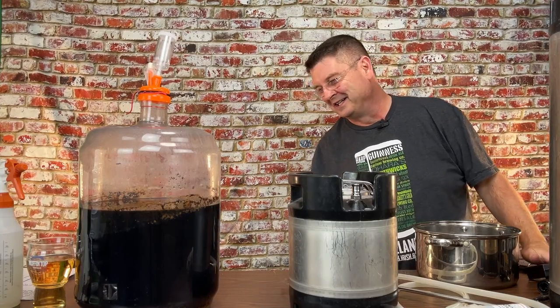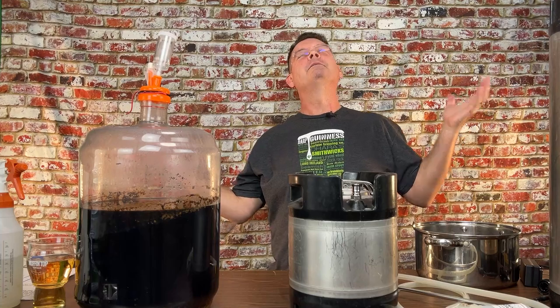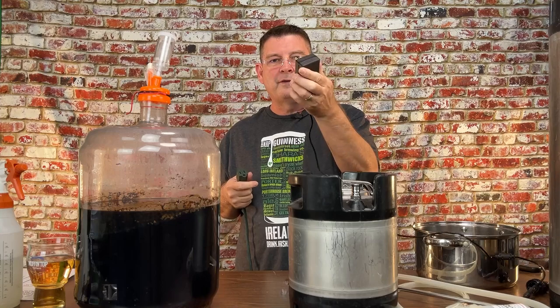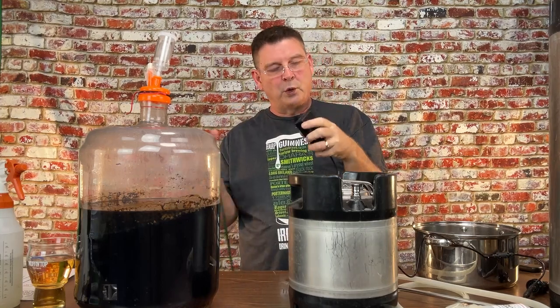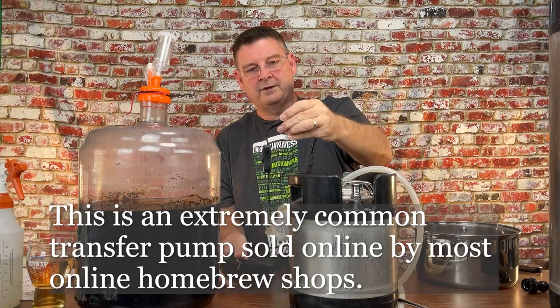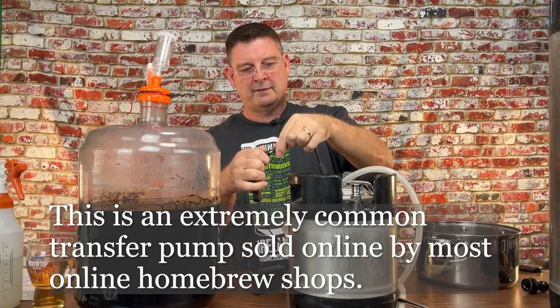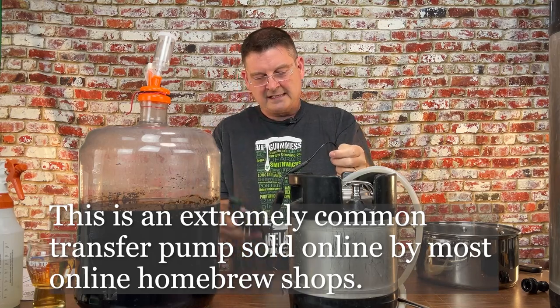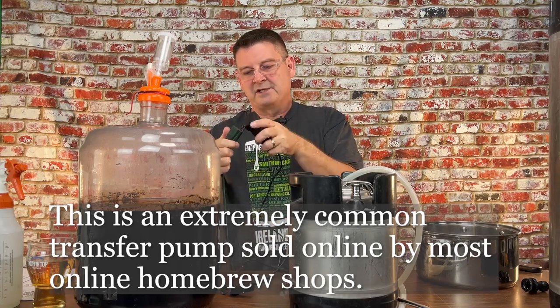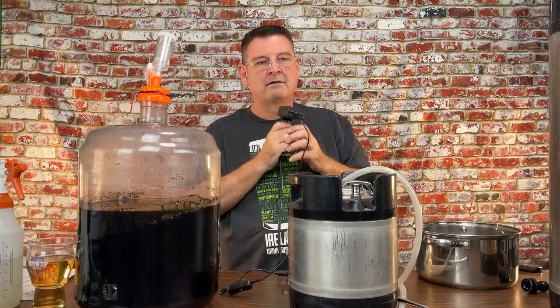I need to get an extension cord — problems, problems, problems. Some of you may notice that if you have this transfer pump you have a brick, and you don't have this little thing. I dropped mine in water one time and thought it was fried, so I ordered two of these. It's got a little plug here so you can unplug it and plug it back in. It allowed me to use these instead. The other piece does work; I just don't know where it is — this is more convenient than having extra cords.